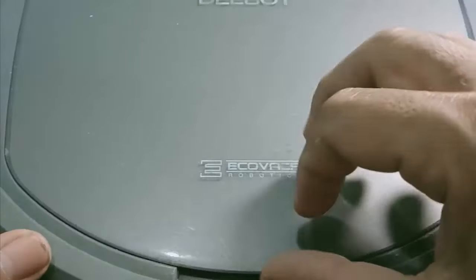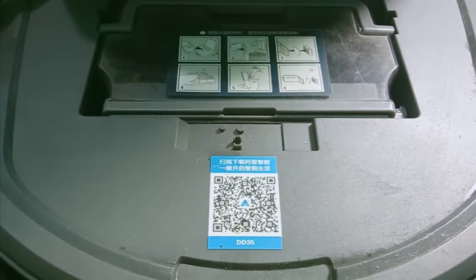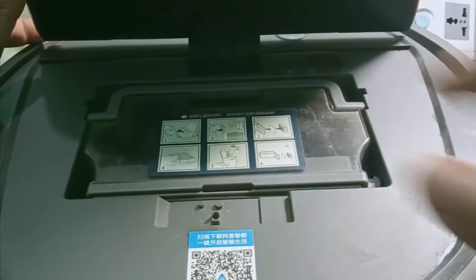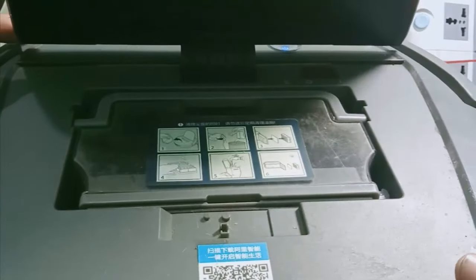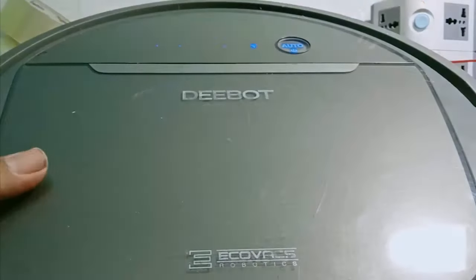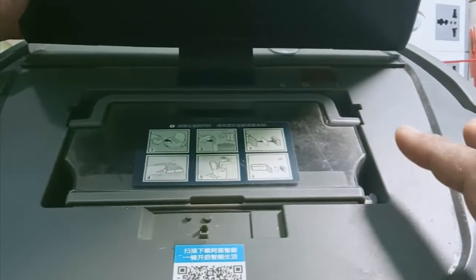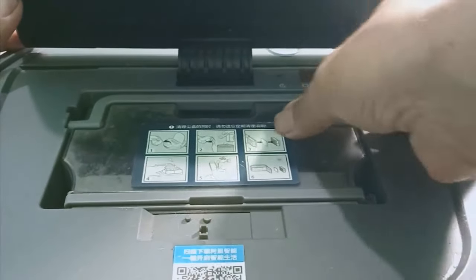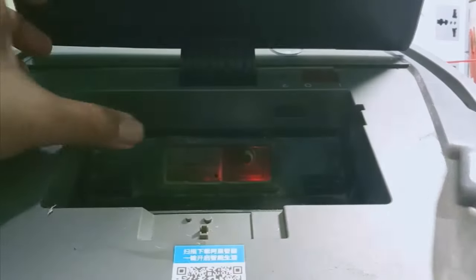First, let's look at the internal structure. Up here you can observe there is a power on/off button like this — I'll slide it here. When you want to turn it off or on, or replace the battery, you operate this switch. The second part here is the dust collection chamber — dust gets sucked in here.